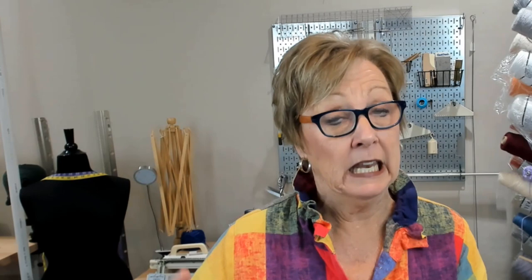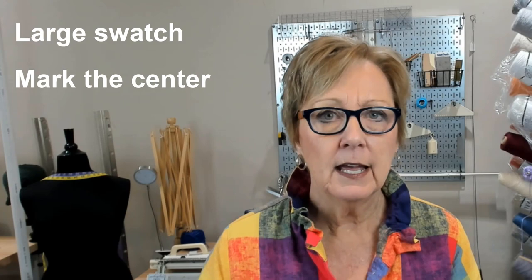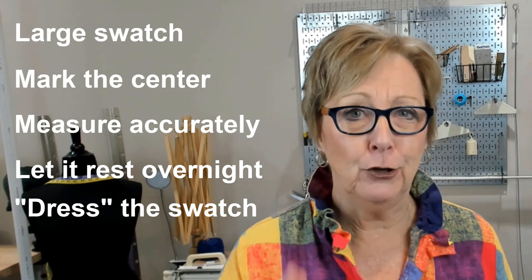So to knit a proper swatch, you need it large enough to be able to measure in the center. You need to mark the center stitches and rows for specific stitches and rows. Measure accurately. Measure hanging up. Measure after you've dressed the swatch. And I guarantee that you'll have success with your next garment.